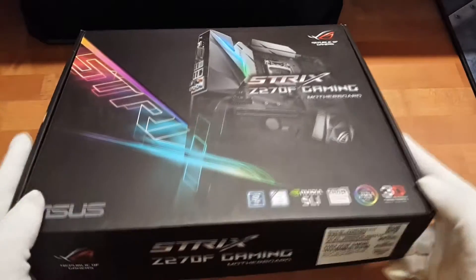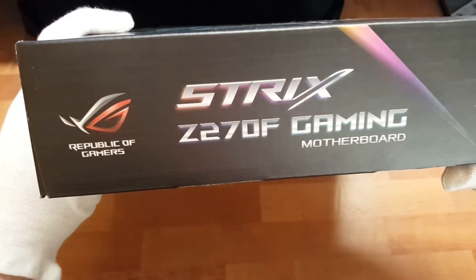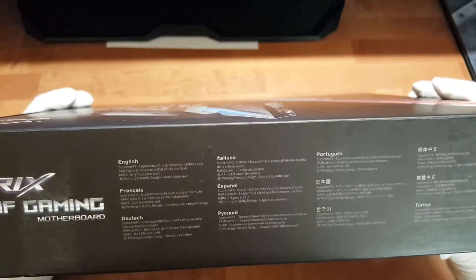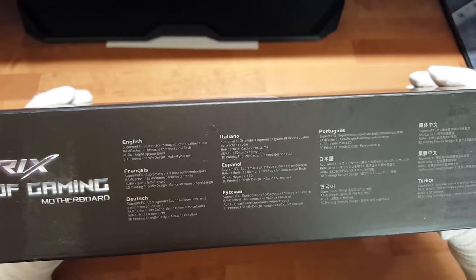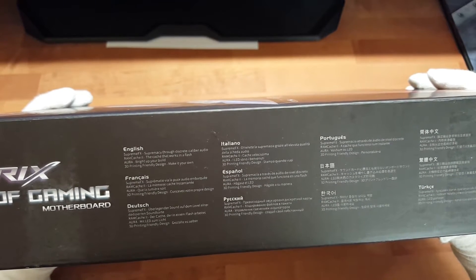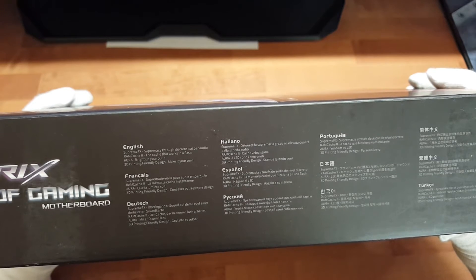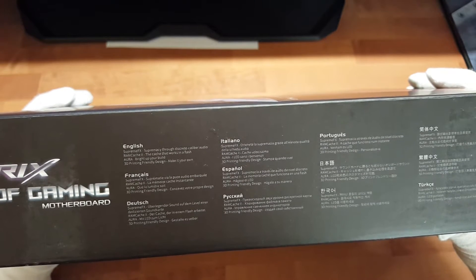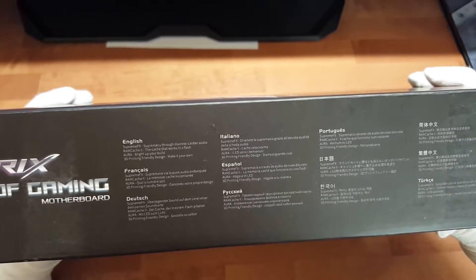Machen wir erstmal die Verpackung. Auf der Seite haben wir die Seriennummer, dann hier ist noch ein bisschen Information, und da steht: SupremeFX - überlegener Sound auf dem Level einer dedizierten Soundkarte; Warm Cache, der in einem Flash arbeitet; und Aura mit LED-Licht und 3D Printing Friendly Design - Gestalte es selber.